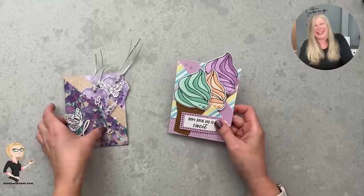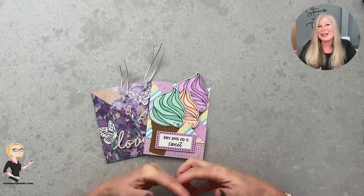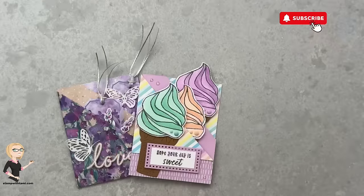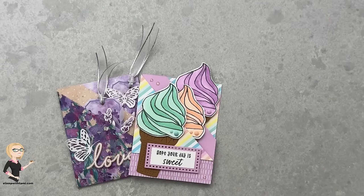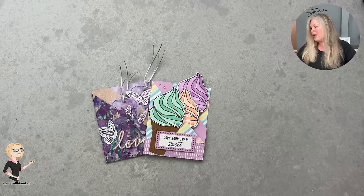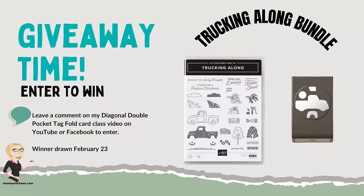Welcome aboard everybody, and thank you so much for joining me whether you're joining live or watching the replay. I appreciate you joining me today and I hope you'll hit that subscribe button and like the video. This is not my normal time, and sometimes when life gets out of control I end up at random times, so I do try to notify you at least a day ahead. Make sure you subscribe so you always get that notification.